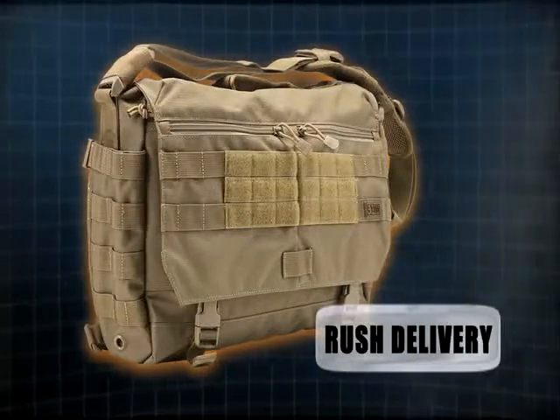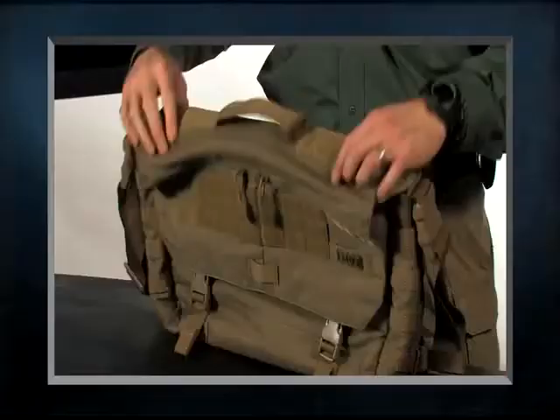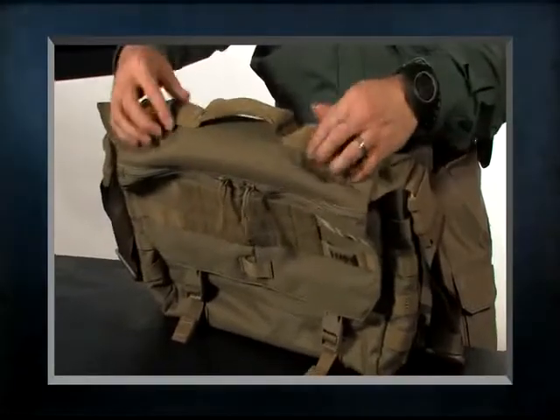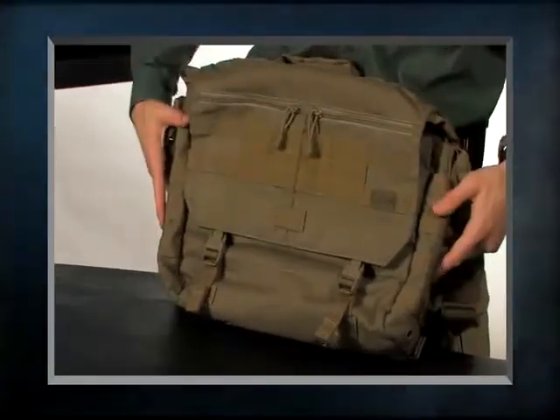Giving you an overview of the bag, first you'll notice that there's a nice grab handle on top where I can carry the bag for everyday use. There are also multiple attachment points all over the bag — we have a large web platform, a smaller web platform, and a web platform on the front and on the sides as well.